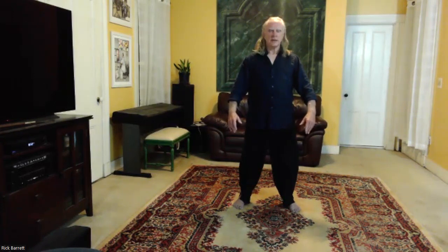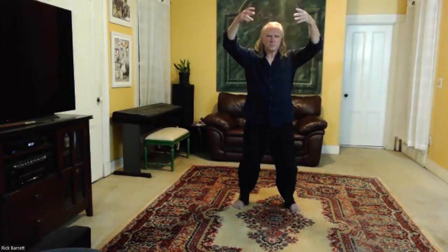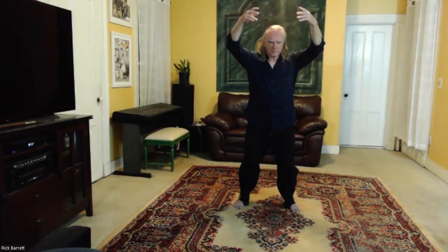Sink. Hands come up, body sinks. Sink. Look at your body sinking, your hands reaching up. Continue — bring your hands up, sink. Bend your knees and drop a little lower as you sink. Feel those poles in opposition.